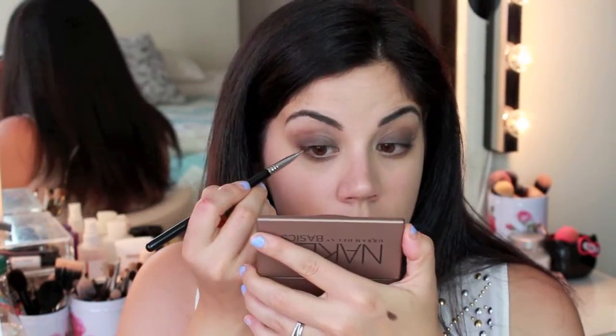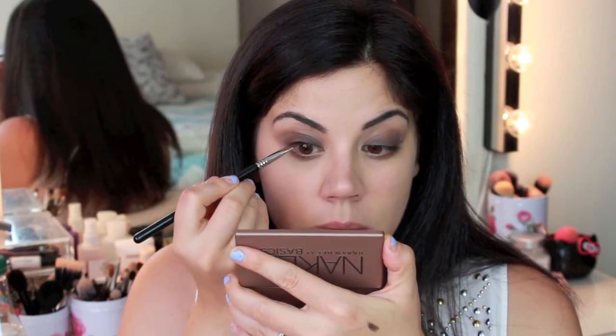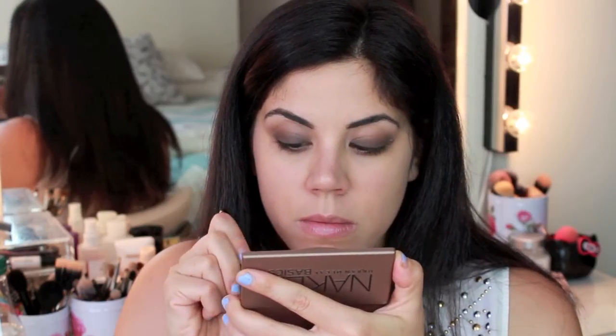Now going in with a flat definer brush and the color Crave from the palette, just go ahead and press this into your upper lash line as close to the base of your lashes as possible. This is going to darken up that area, making it appear fuller, thicker, and smokier.